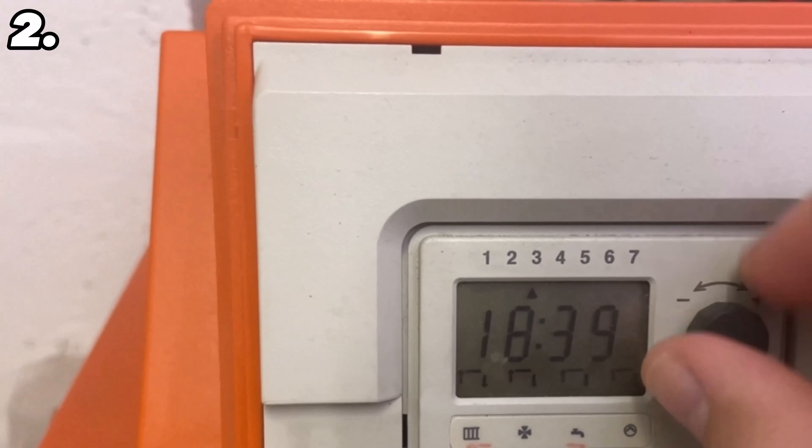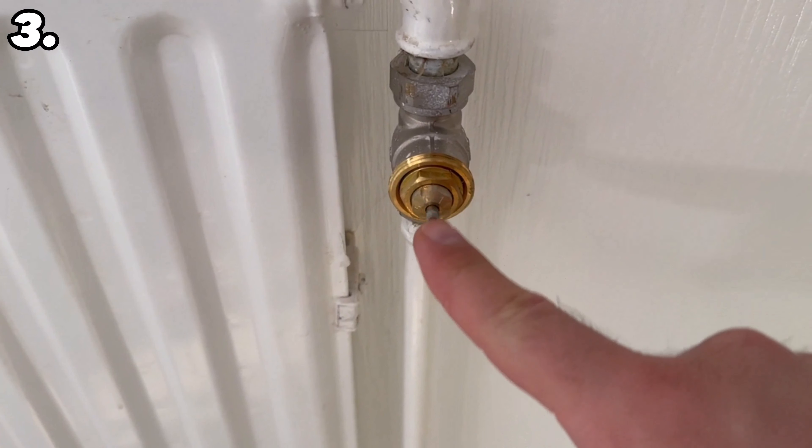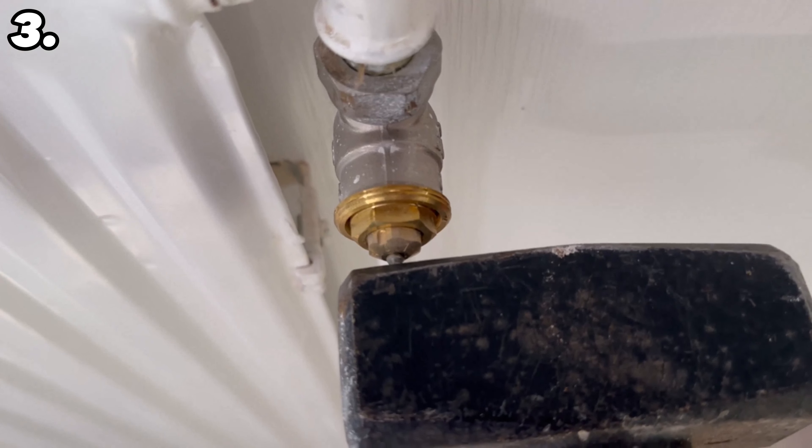The next thing you should definitely do on your radiator is to set the thermostat to the highest setting — for me that's five. Now grab a pair of water pump pliers and loosen the nut behind the thermostat once to the left. Now you can unscrew it completely by hand until you have the entire thermostat in your hand. This will give you access to the small pin.